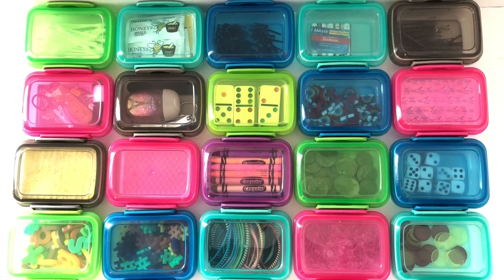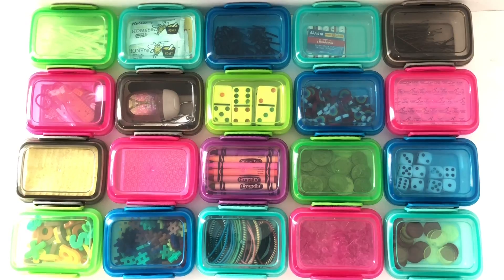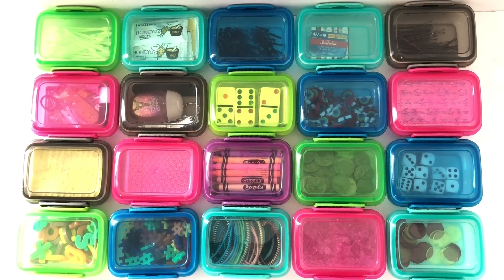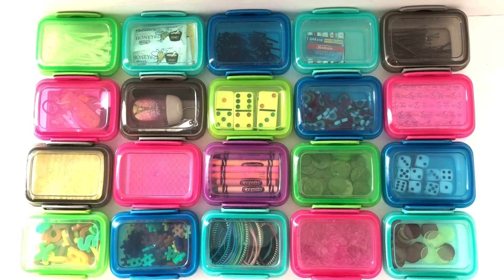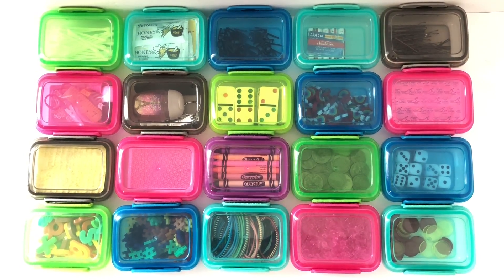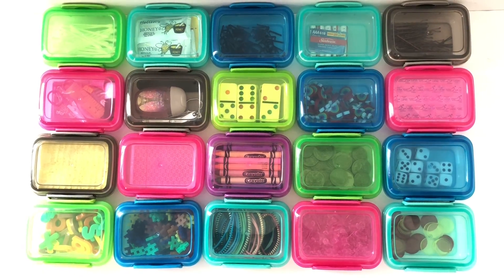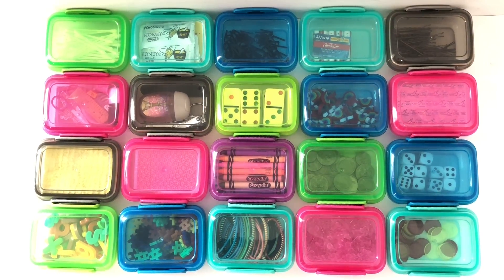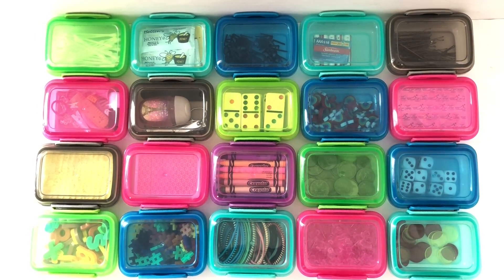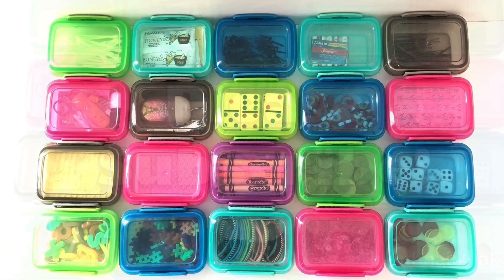I hope this video has helped you figure out why you should pick up a few of these containers at the Dollar Tree. I hope you enjoyed watching, liked the video, and shared it with your friends. If you haven't already, please subscribe to my channel. Thank you so much for watching, and have a great day!